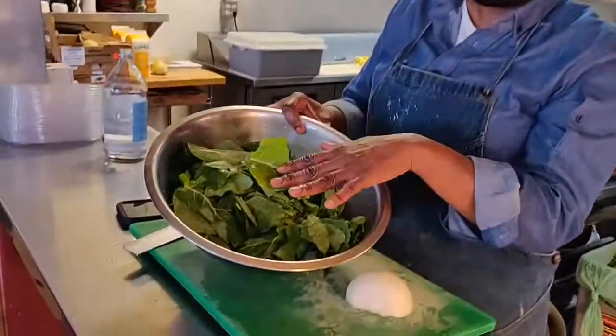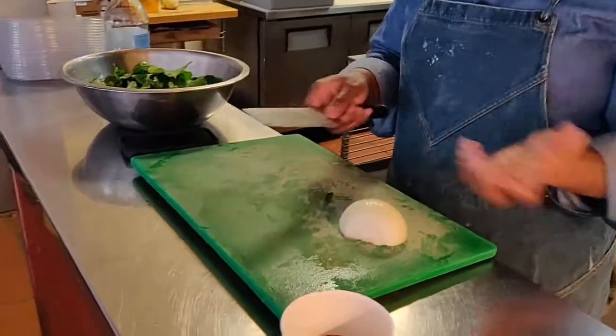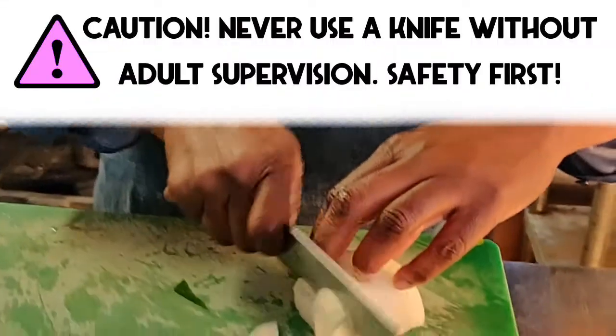So those are your collards already washed and cut. Then you're going to have somebody help you, or you can do it yourself — cut your onion into nice thin slices.